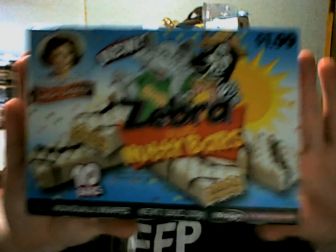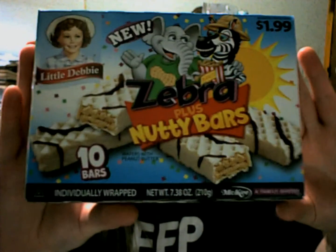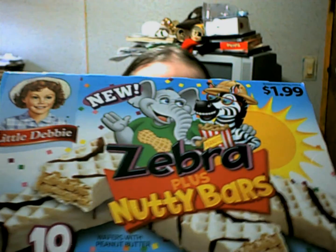Today's review is something I found and I was like, what? So, Little Debbie's at it again experimenting. I already opened the box so I didn't have to do it on camera, but we have Zebra plus Nutty Bars. You ever seen the Little Debbie's Zebra Cakes and you ever seen their peanut bars? It's like somebody decided, let's just smoosh the two together and see what happens.